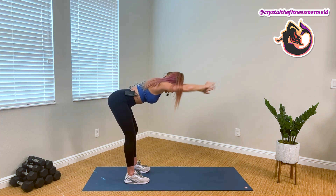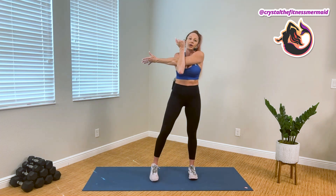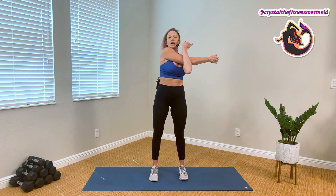We're gonna roll up and bring the right arm across for our shoulder stretch. Squaring our hips and using the left arm to go further. And we're gonna shake it out and switch arms and repeat.